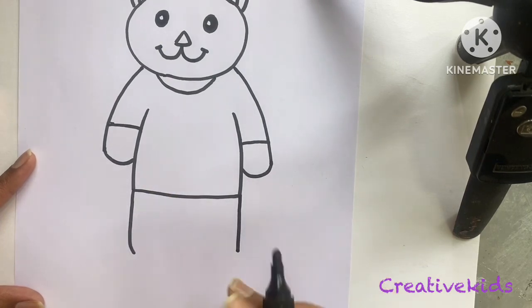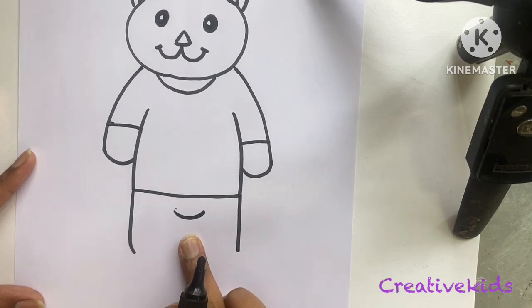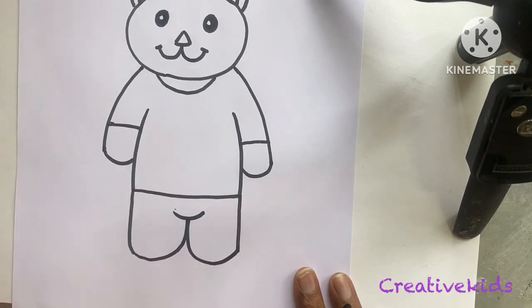One and two — these are the two standing lines. Now one little curve, and two little legs.